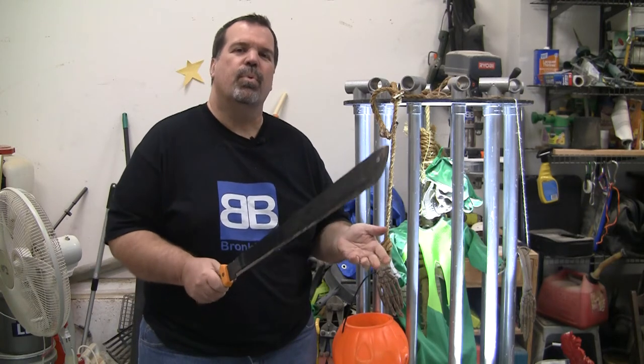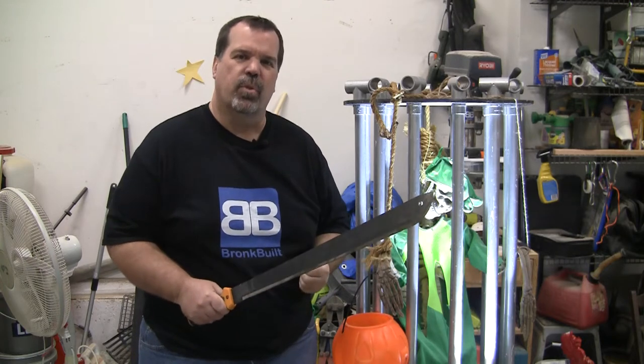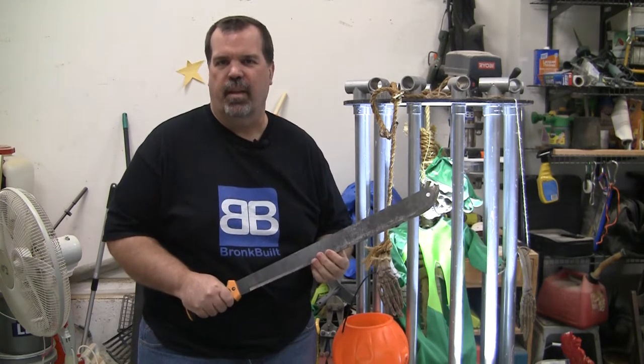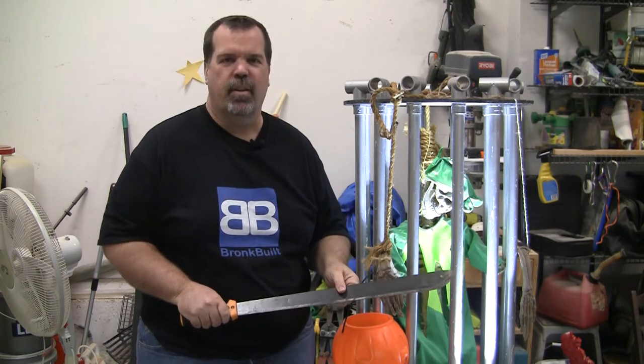While this is a pretty easy project, it is a little larger and it is going to have a couple of stress points. So there were a couple things I had to keep in mind while I was building it. Let me show you how I built it. Come on, let's get started.